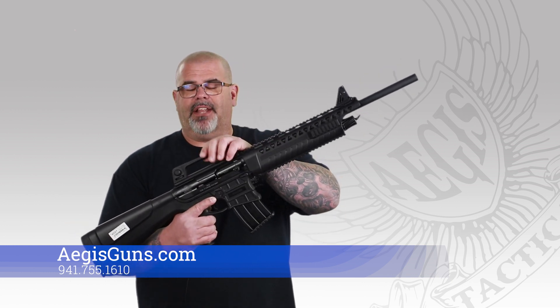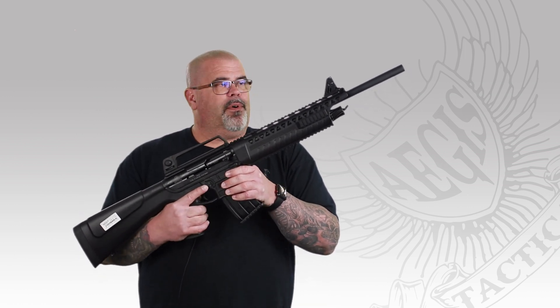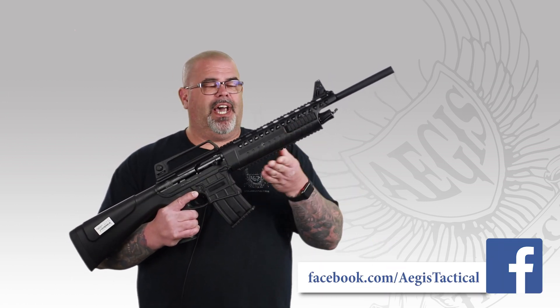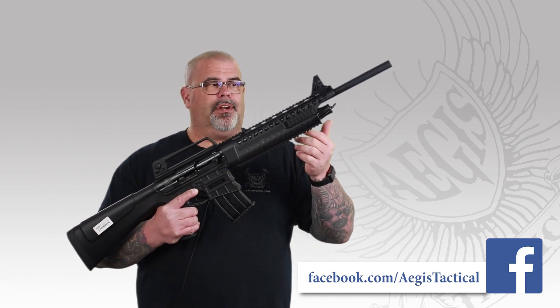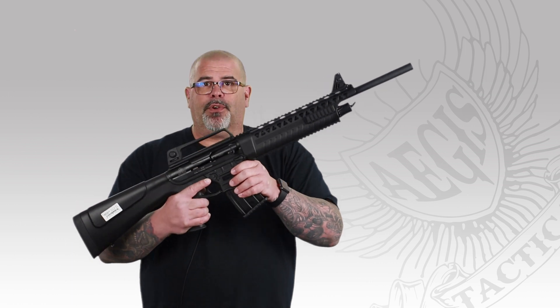The sighting system — yes, this is a carry handle and it is removable. The front sight is also removable. This is just set up so you can buy it, take it home, go right to the range, and start shooting. If you want to add a scope, optic, or whatever you want later on, you can. It's got Picatinny rails on the side and underneath, so if you want to mount lasers, flashlights, or whatever you want to do on these things, you can do it.